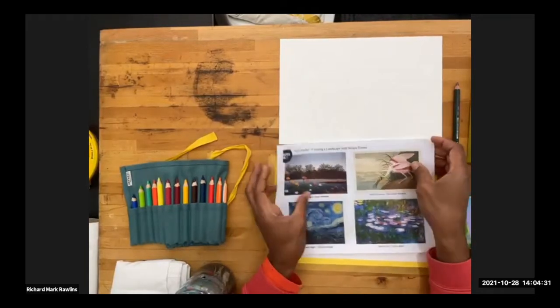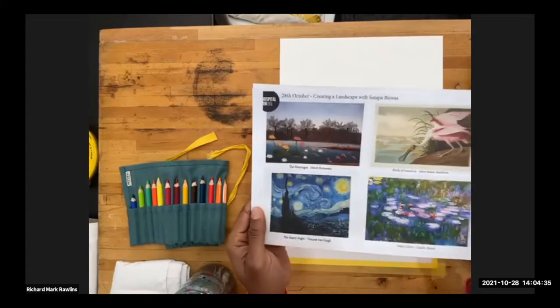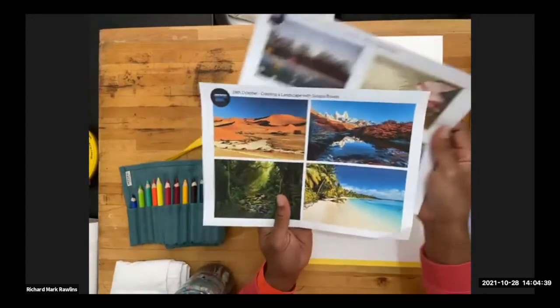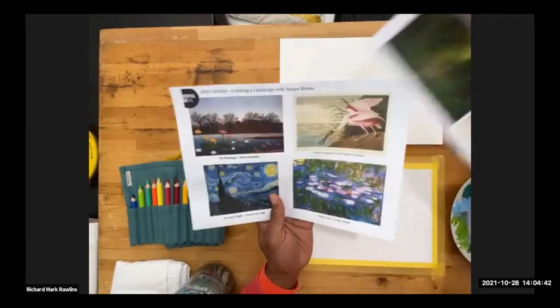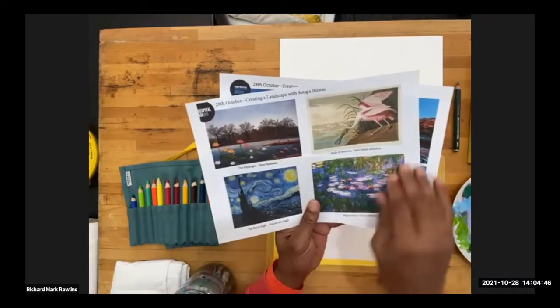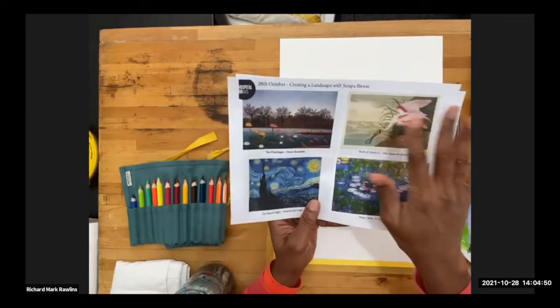First things first, we should have all had a landscape download before us with some different types of landscapes that we're looking at — some foliage, different styles of painting, and even one of John James Ormond's birds, which we'll get back to later.